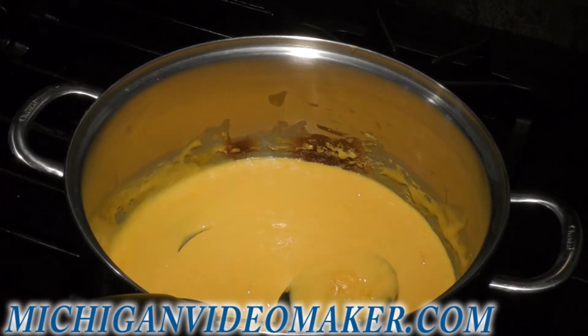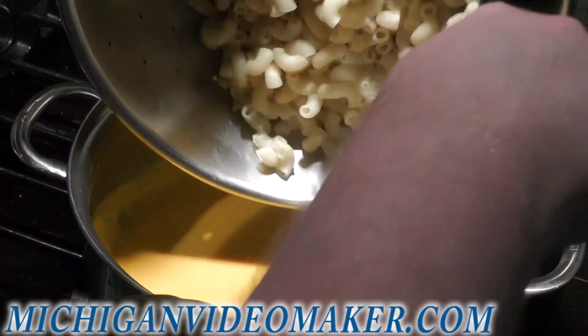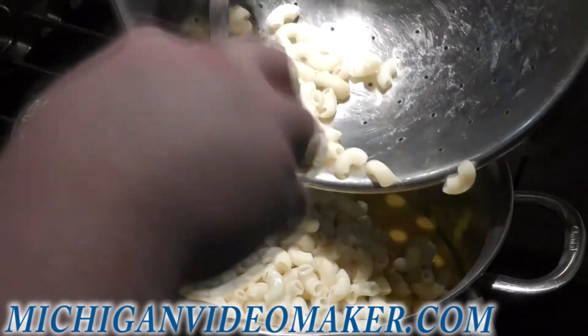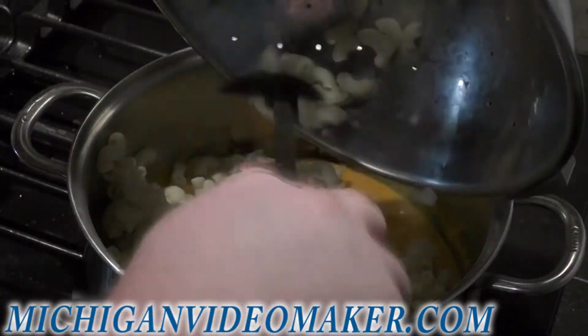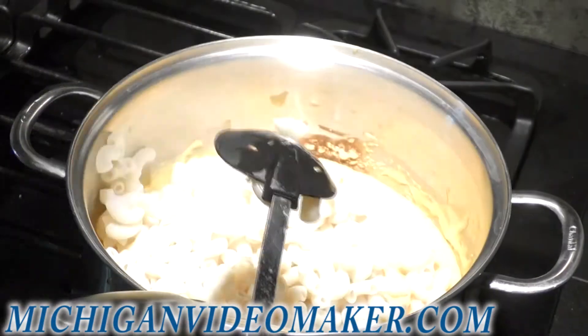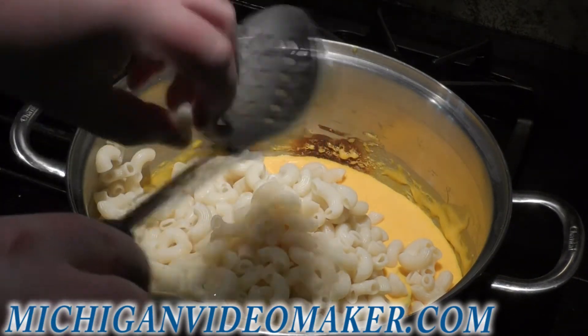The sauce is heated up. I did kind of burn the cheese a little bit, but I don't really care. So I add the noodles. Of course the noodles are nice and cold, so I don't have to heat this up. Like I said, I was making nachos for another video. Get all the noodles in.